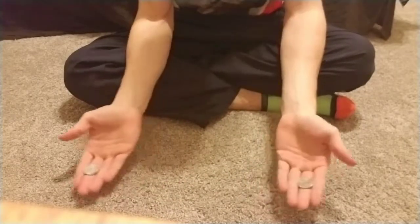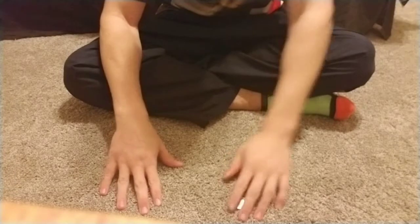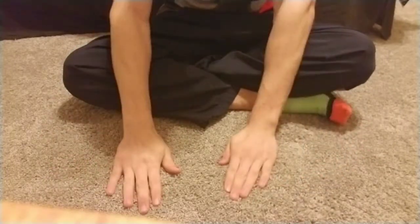Make sure guys that you don't screw it up. Don't close your hand too early. Don't throw it too fast. Don't throw it too slow. Like that.